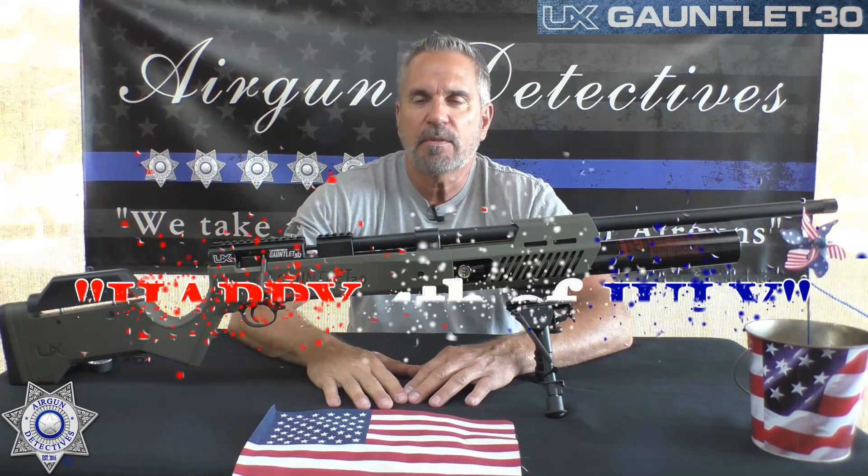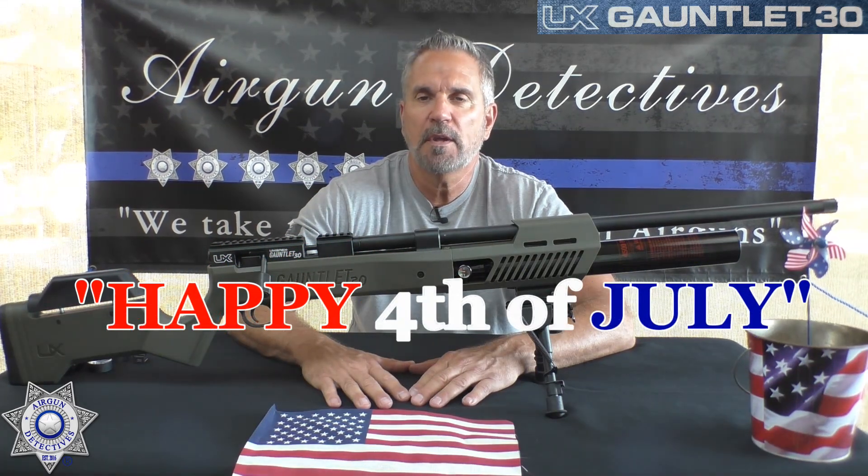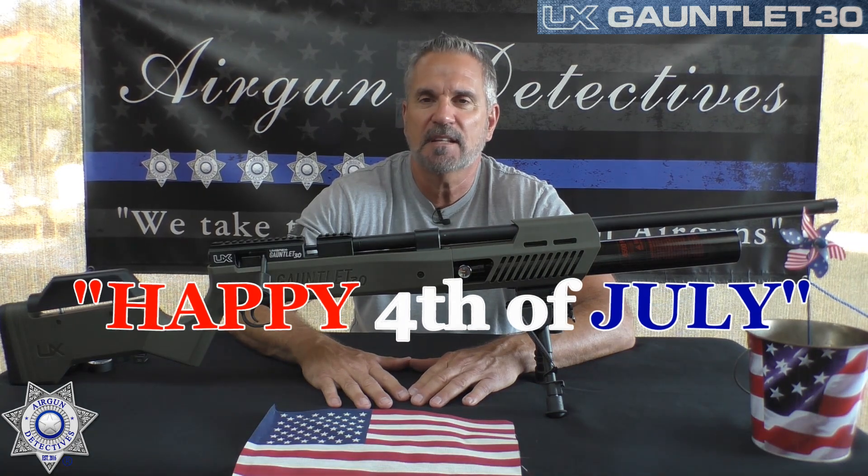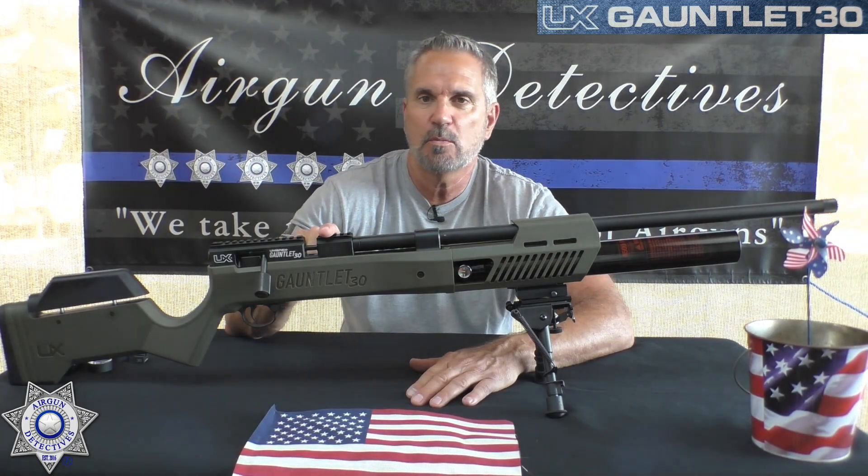I want to wish you all a happy 4th of July. I hope you're going to enjoy your long weekend, and remember this country was established in 1776, so hopefully we're going to keep that going strong. Alright, let's get into the Umarex Gauntlet here.